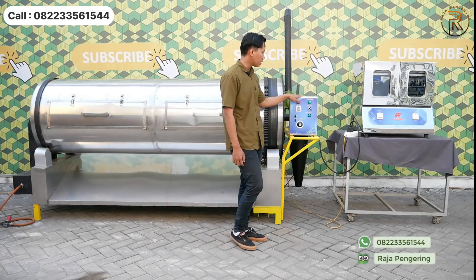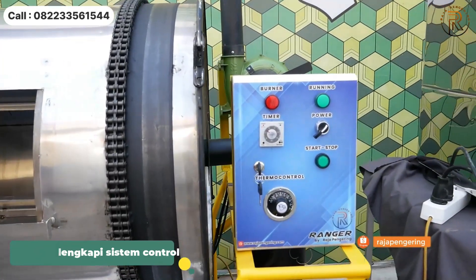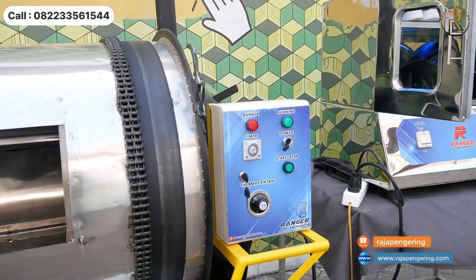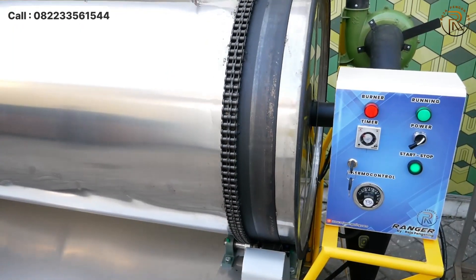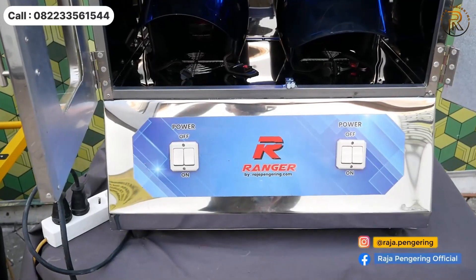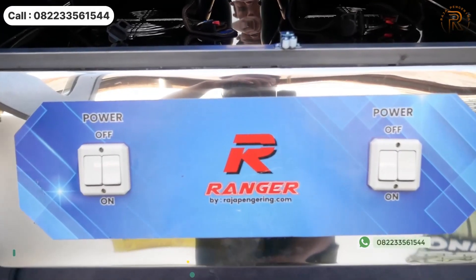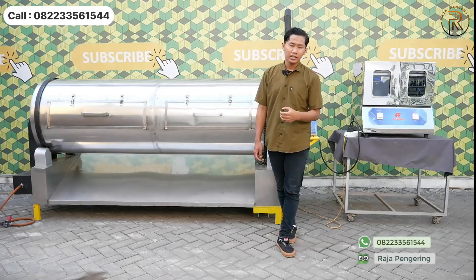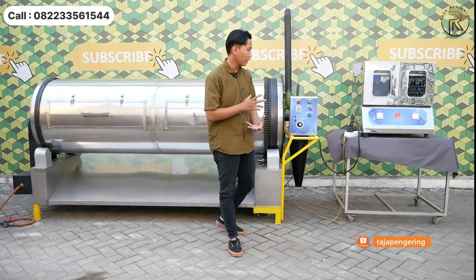Kedua mesin ini dilengkapi dengan sistem kontrol stop full otomatis, ada power penyalaan mesin, 2 lampu LED indikator penyalaan, timer pengaturan waktu, dan start/stop untuk perputaran drum. Dilengkapi juga dengan termo kontrol atau pengatur suhu. Untuk mesin pengering helm, sudah diset suhunya secara otomatis, sehingga tidak perlu khawatir helm kalian meleleh saat dikeringkan.